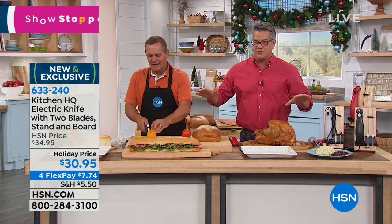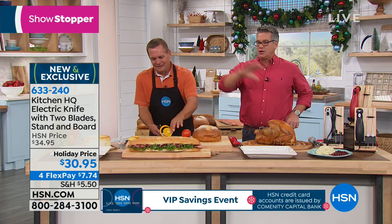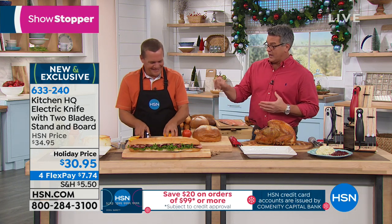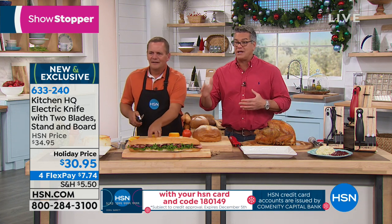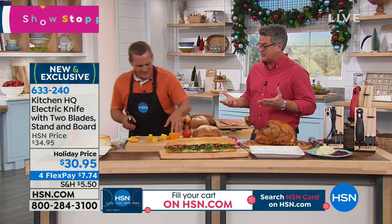Whether you're doing your turkey, roast beef, pot roast, or whatever you need to carve or slice — this is the way to go. Look at our price today: it's only $30.95. It's on FlexPay, and it's perfect timing because we're in the holiday season and you're going to be doing a lot of slicing.